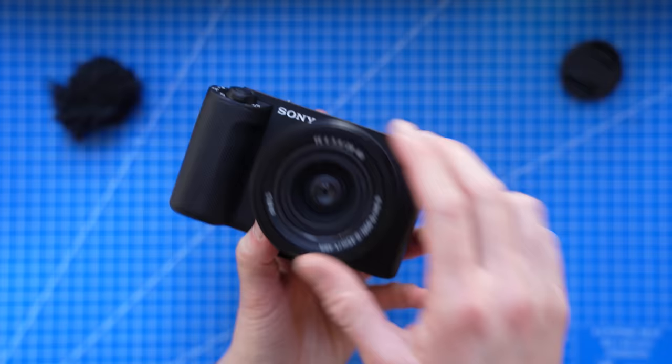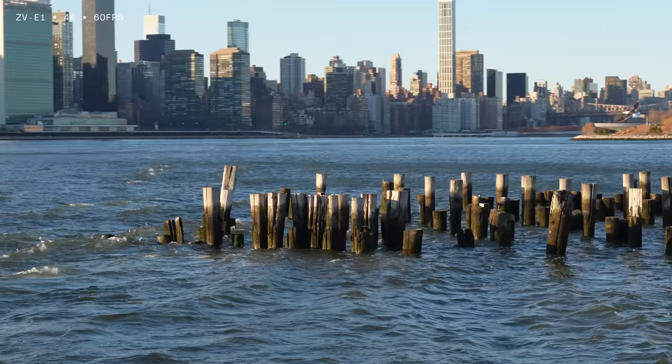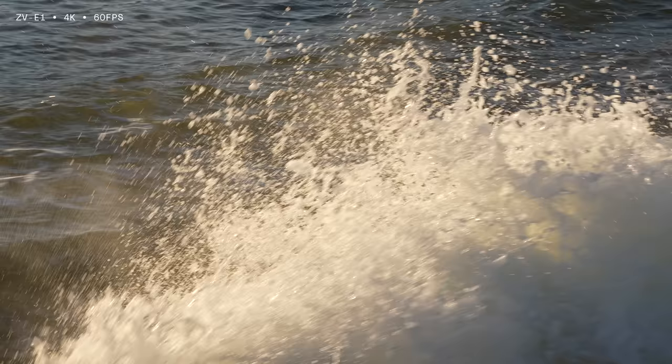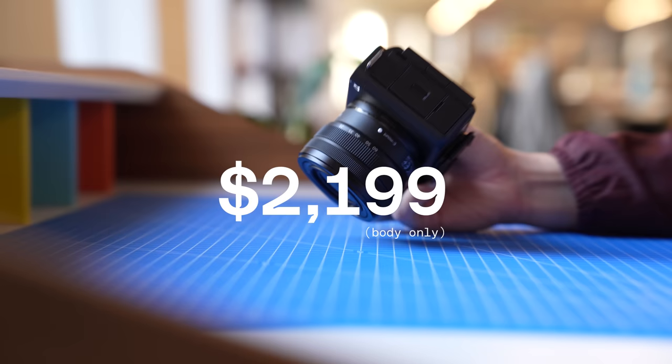Internally, the larger 12-megapixel back-illuminated CMOS sensor brings 15 stops of dynamic range, up to 409,600 ISO, 4:2:2 10-bit 4K 120 frames per second, or FHD 240 frames per second internal video recording — both of which will come in a later firmware update — the larger E-mount for use with the most premium lenses Sony makes, and of course a much larger price tag.